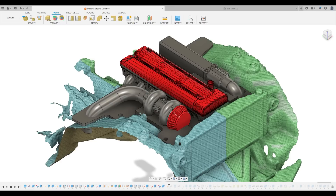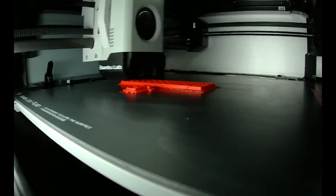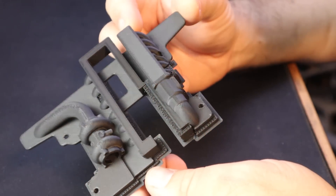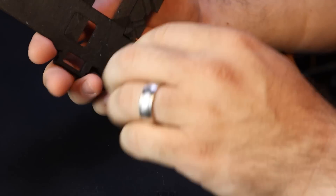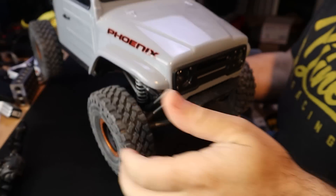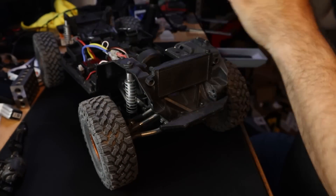I only used about half a millimeter of clearance in areas and we didn't have any interference. I took the parts over to the Bambu Labs X1 Carbon and printed these out in the two-color option — print quality as always was excellent. This is printed out of PLA carbon fiber; not necessarily needed for this, just standard PLA would work, but I do like the finish and the weight that PLA carbon fiber gives from Bambu Labs. After printing the base part, I took the body off the Phoenix, dropped it in place, and was pleasantly surprised that everything was dead on.